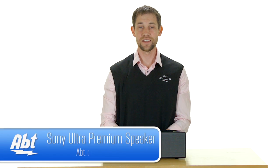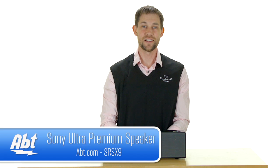So if you're looking for a great quality speaker with a nice understated look to it, check out the Sony SRS-X9 at APT.com, and like, comment, and subscribe on YouTube. Thank you.